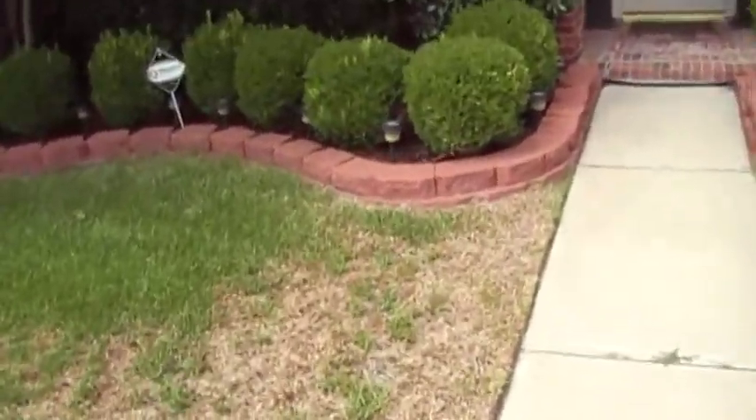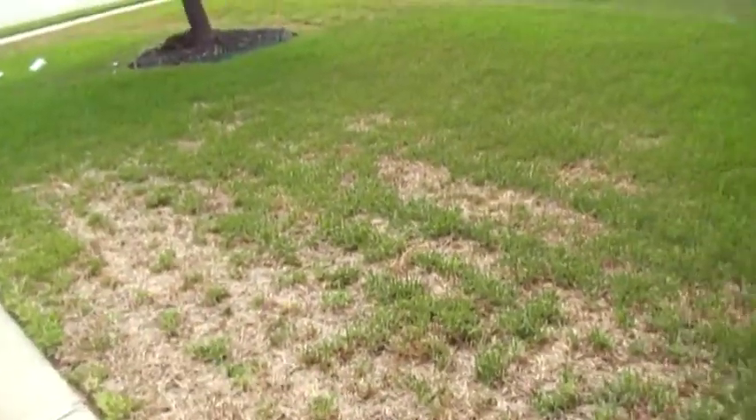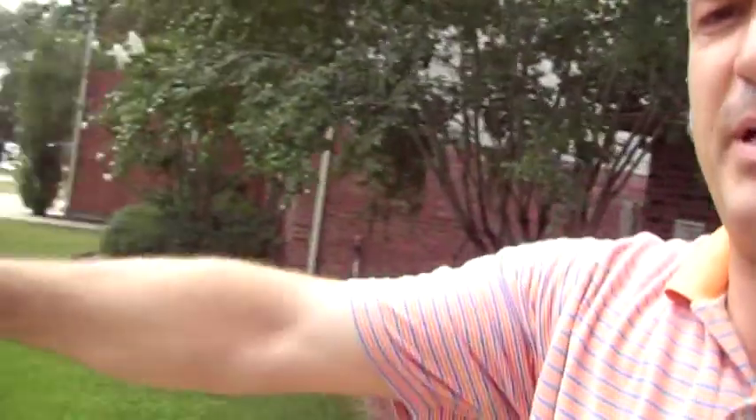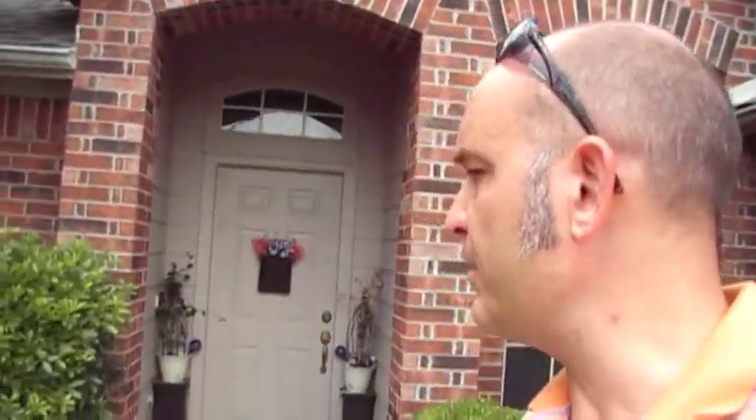I'm not going to address the dead spots in the lawn here. I'm trying to decrease the amount of lawn by making the bed bigger. You've got some dead spots — maybe get a lawn guy, but ask a lot of questions and make sure he's not using a weed-and-feed or anything that contains a herbicide. You should consider your entire front yard to be the root zone of this live oak, and you don't want any herbicides in there.